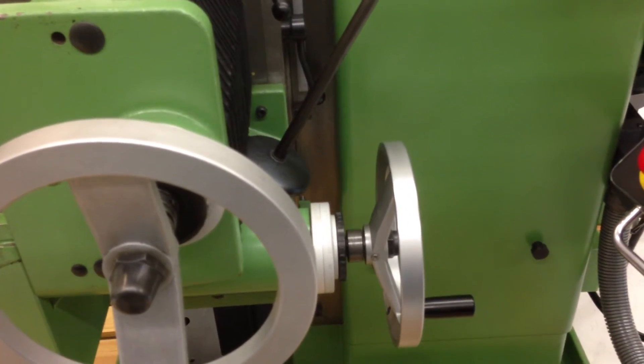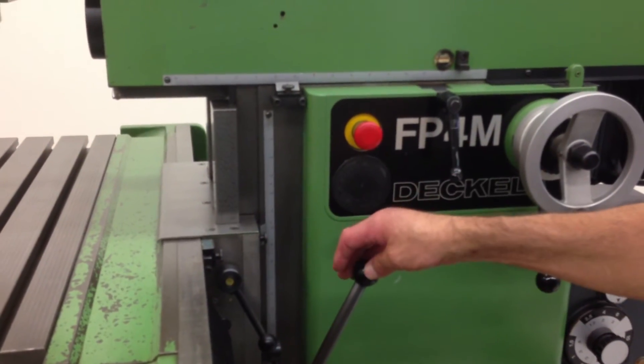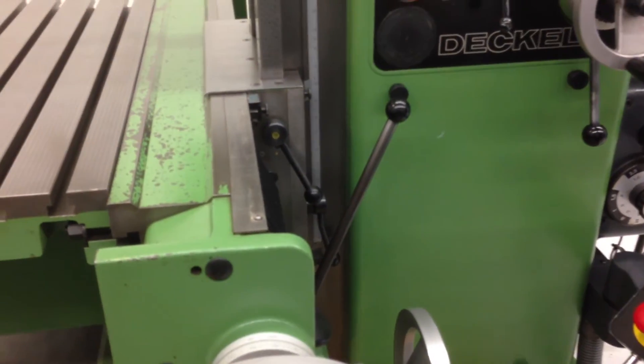Quickly, I'll do a rapid. There's the rapid in Z, and there is the rapid in X.